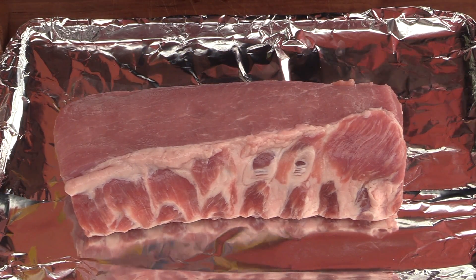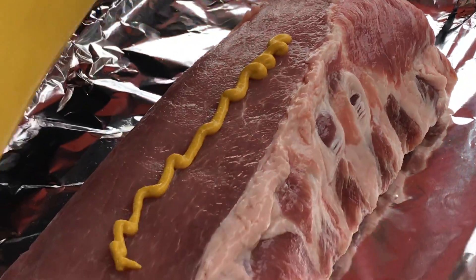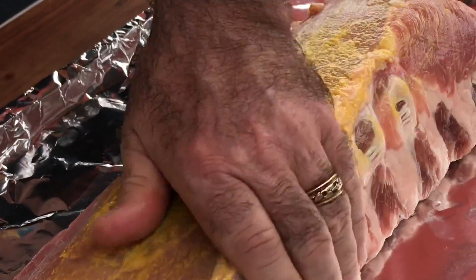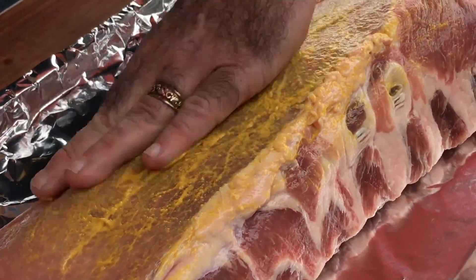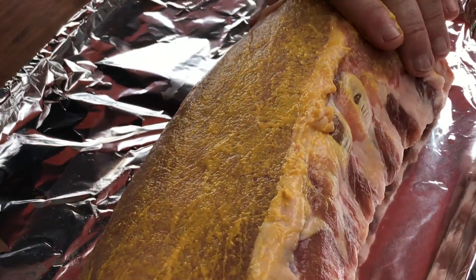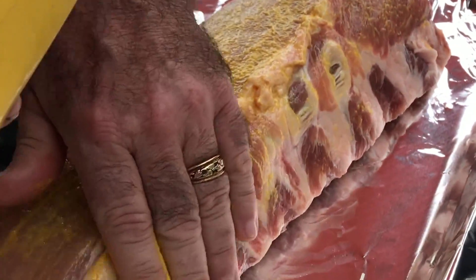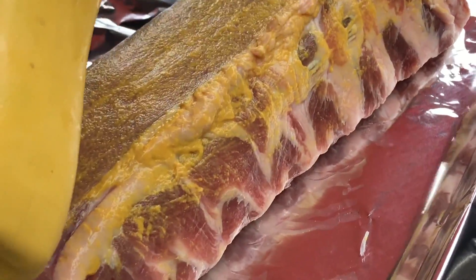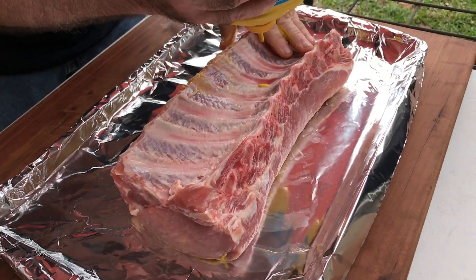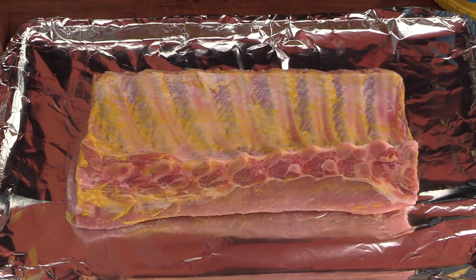The way I always do my go-to ribs, it's just a very simple recipe. It's just mustard — I'm using that as my binder. I really like the mustard; I've tried other things like oils, but the reaction I get from people when they taste my ribs, they always have mustard on them and they absolutely love them. We've got a pretty good coating of mustard all the way around.